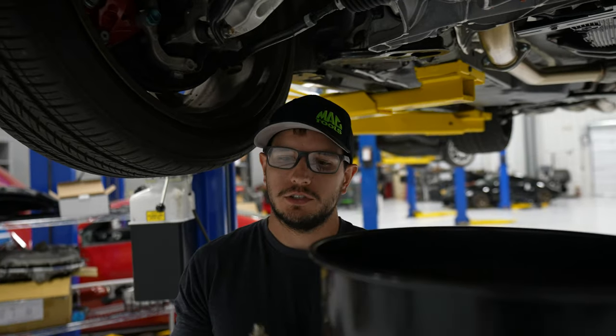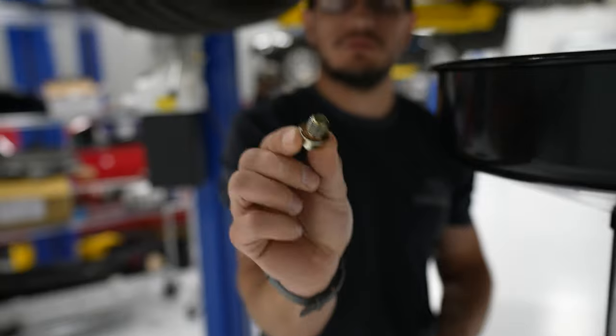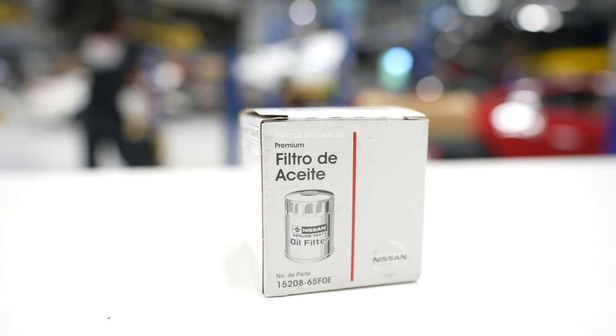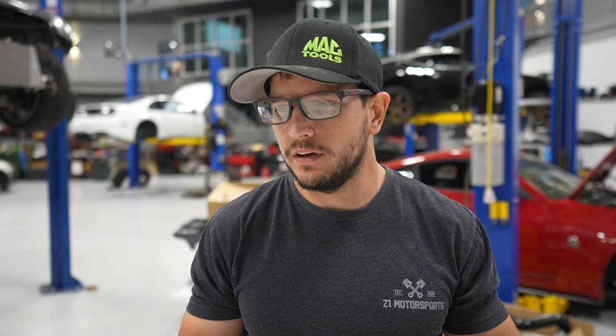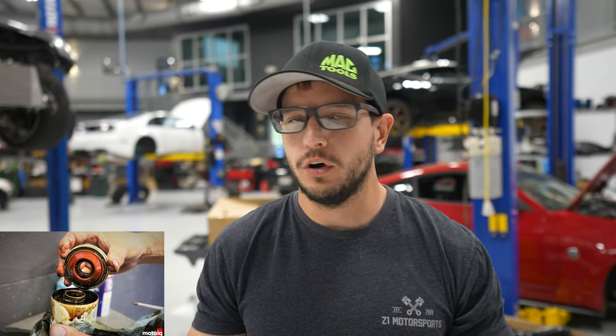While the oil is draining, we're going to go ahead and change out this drain plug gasket washer and pre-fill the oil filter. Why is it important to use a good quality oil filter? I always use Nissan oil filters. I've had issues in the past using some aftermarket ones — the filter element inside is like cardboard in some of the cheap ones. It'll fall apart, you lose oil pressure, and then bye-bye engine.